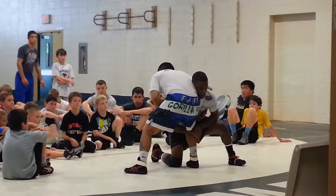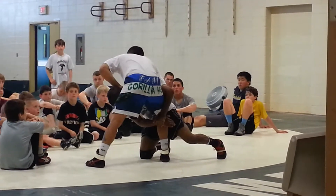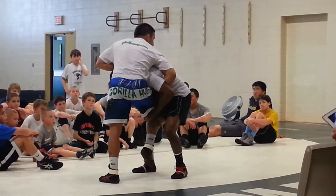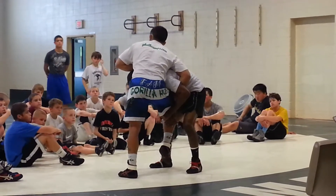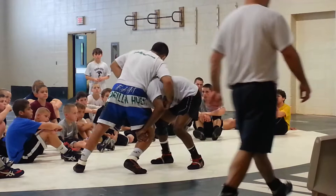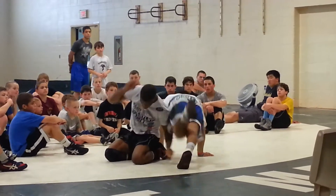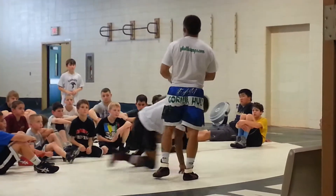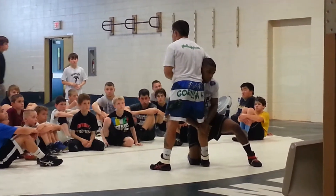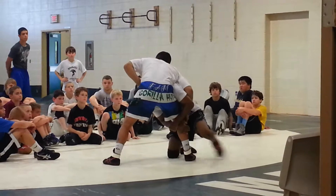Step one: chair, lock. Step two: he's driving — switch, post, belly wizard. Now he's going to drive up to his feet. My foot comes off the mat. Three things that you want to do. What you'd probably do right now — what I would do before I learned this — is try to sprawl here and stuff the head. But if he's good, he'll get underneath you. I want to put the most pressure I can on him and make this hard. Sit in the chair, lock. He drives, pass the head, post. He drives up to his feet, foot comes off the mat.